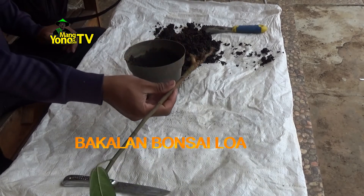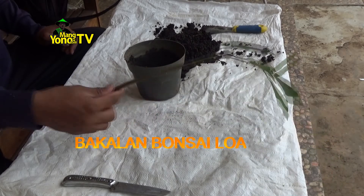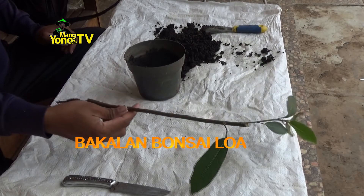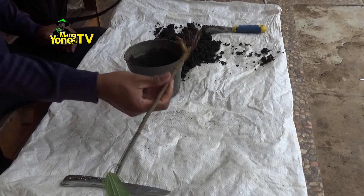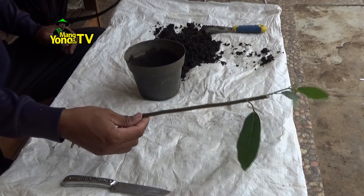Ini batangnya kecil. Saya dapatkan di pinggir got dekat rumah. Semoga dari kecil ini tumbuh menjadi besar. Berikut ini cara menanam bakalan bonsai loa. (This stem is small. I found it by the drainage ditch near my house. Hopefully from this small size it will grow large. Here is how to plant a loa bonsai starter.)